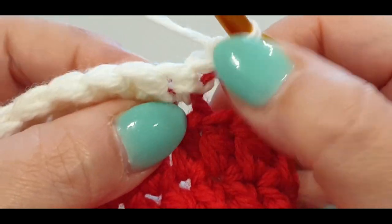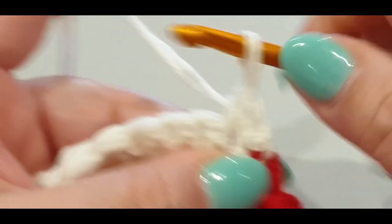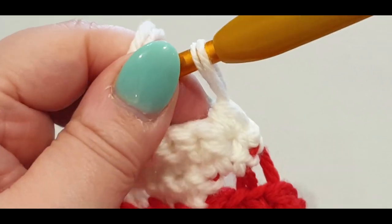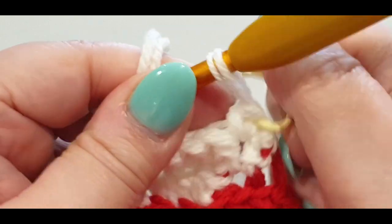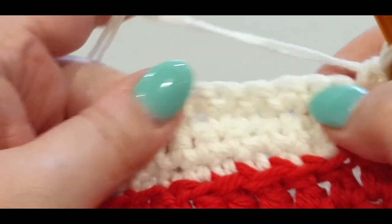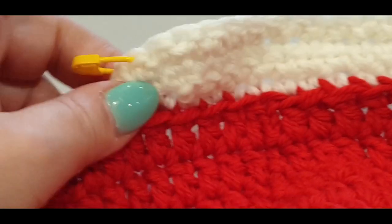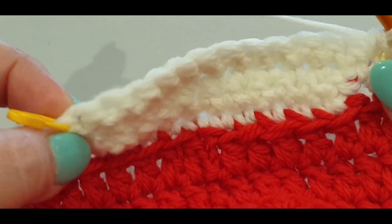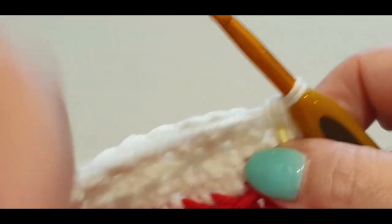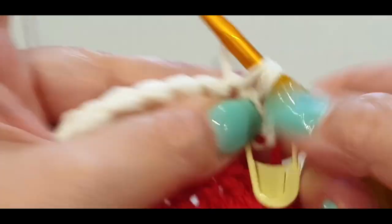Skip the slip stitch, jump into the next stitch with a single crochet, pop your stitch marker in. That's pretty much it — you're repeating this round a few times. Single crochet over to your stitch marker — I'll speed up the middle section. This is your second stitch and off we go.